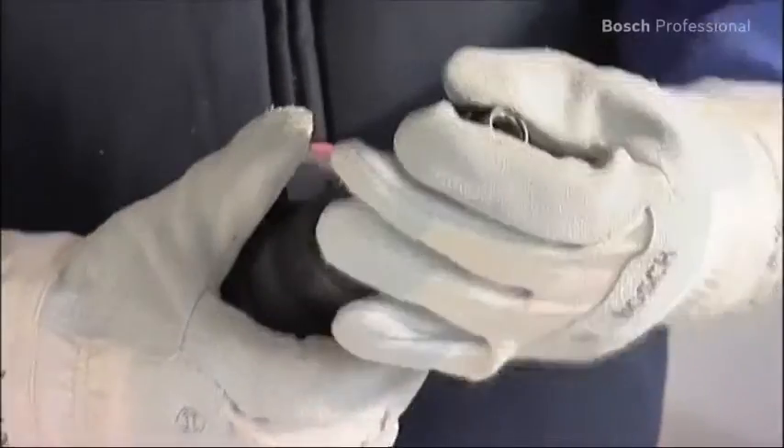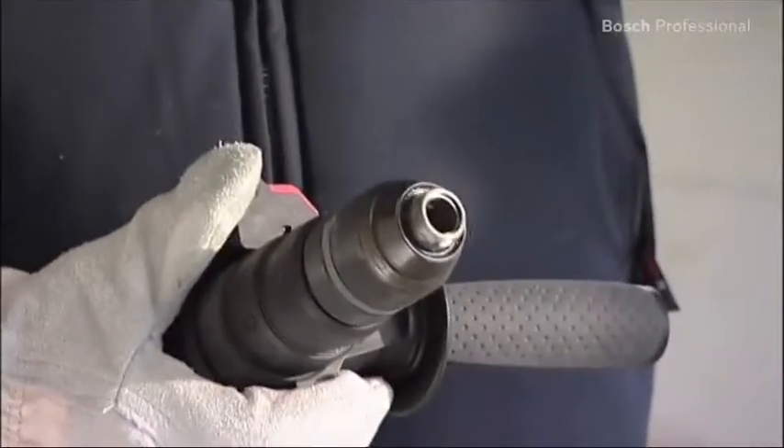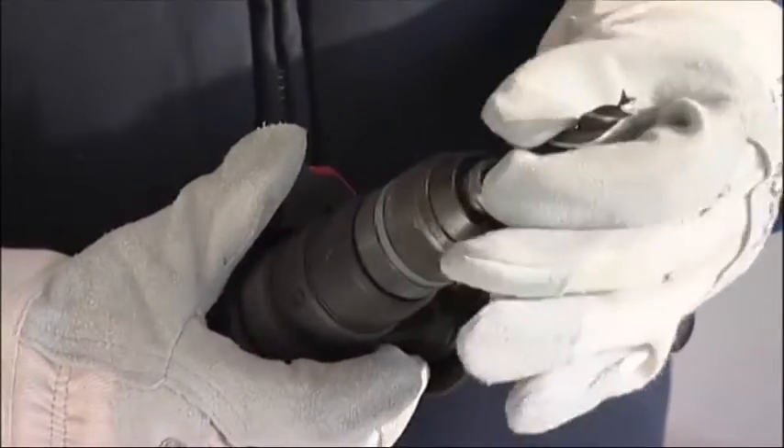The GBH36VFLI Professional comes complete with a keyless chuck, enabling you to drill holes in wood and metal.